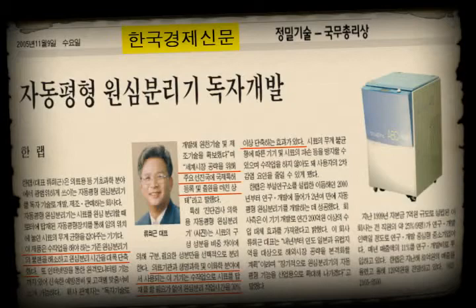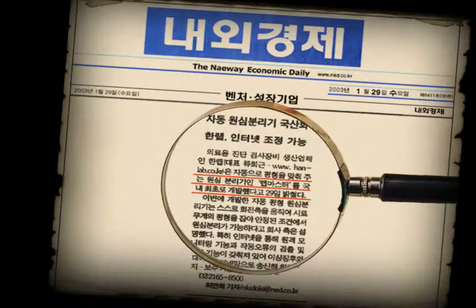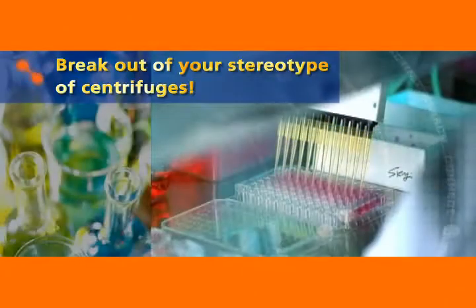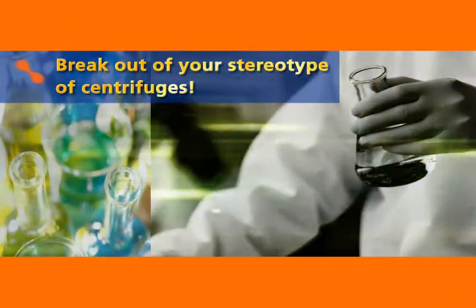Forget about the conventional centrifuges. How long will you put up with the inconvenience just because it's familiar? Break out of your stereotype of centrifuges. The Automatic Balancing Centrifuges by HAN Lab has completely changed the concept of centrifuges.